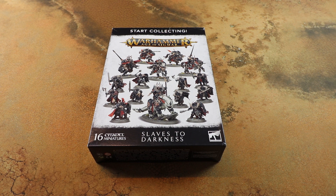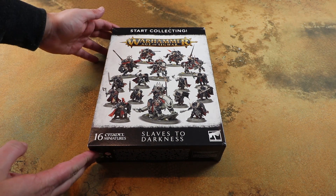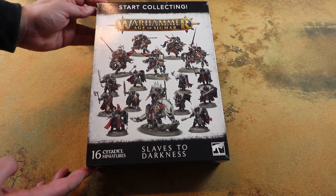Followers of Chaos, we have finally been rewarded with the new Slaves to Darkness Battletome for Age of Sigmar, and something equally awesome that dropped alongside this was the new Start Collecting Slaves to Darkness.